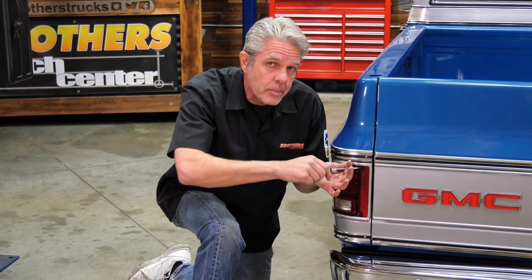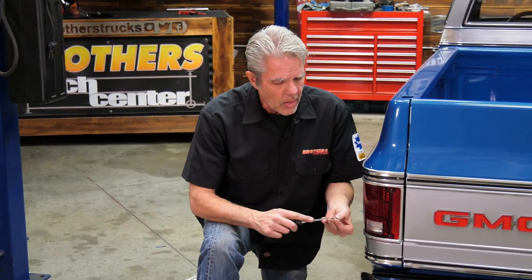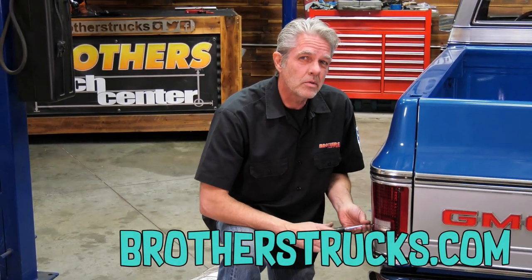Make sure you check us out on Facebook and Instagram, and please subscribe to the YouTube channel because I'm doing these every single week to show you all the cool stuff we've got for your truck.